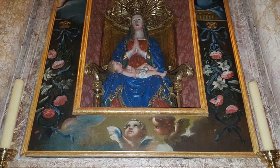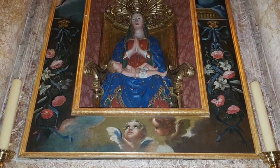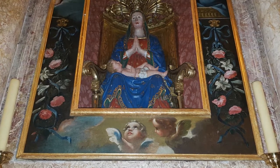Sul fondo, al centro, due cherubini, uno dei quali osserva la scena.